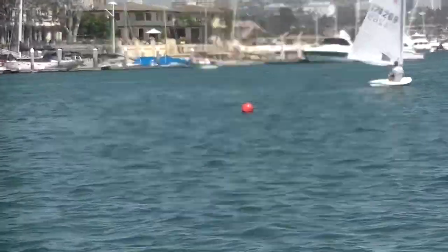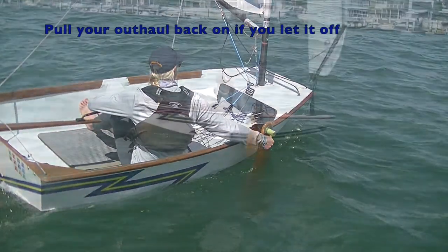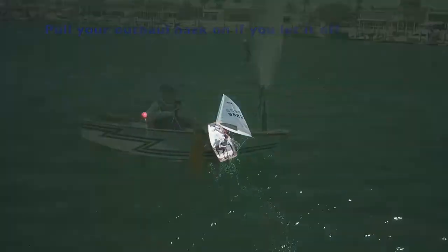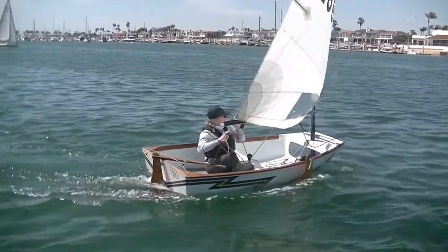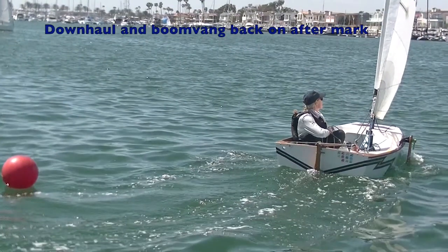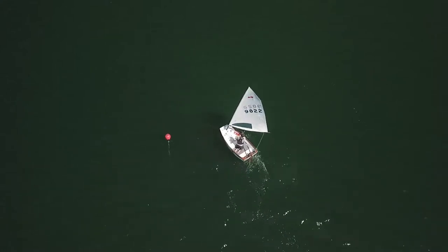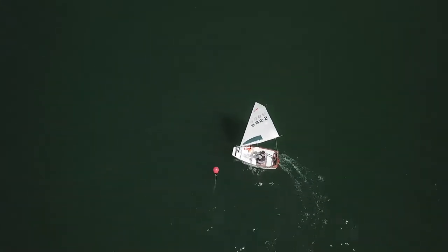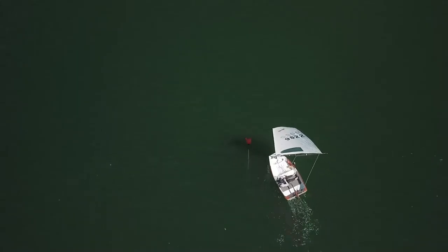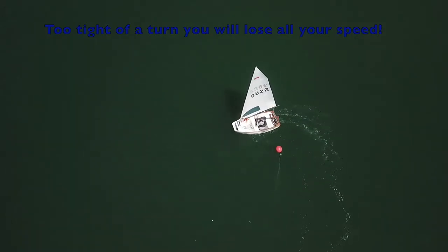Time to get ready for the leeward mark rounding. Make sure you get that board down first. Line yourself up for a wide and tight turn. Once you've got your sail all the way in, it's time for your downhaul and your boom vang. Taking the mark a little wide lets you turn the boat up without stalling out, and you can exit close to the mark. Cross the leeward mark too tight and expect to end up wide, spinning the boat out, and losing a lot of your boat speed.